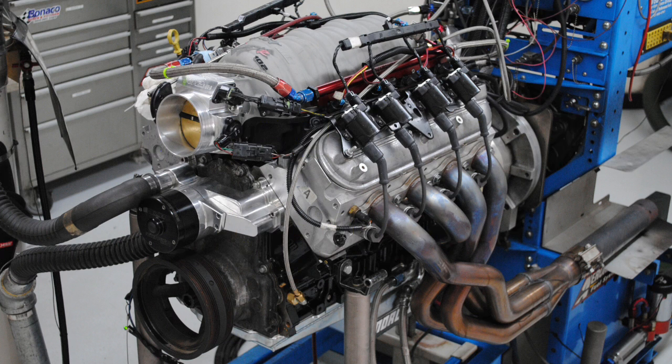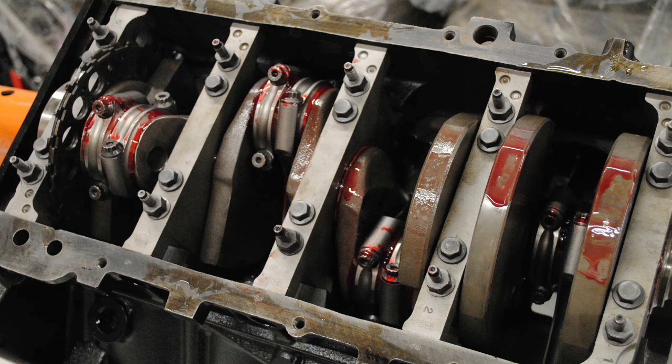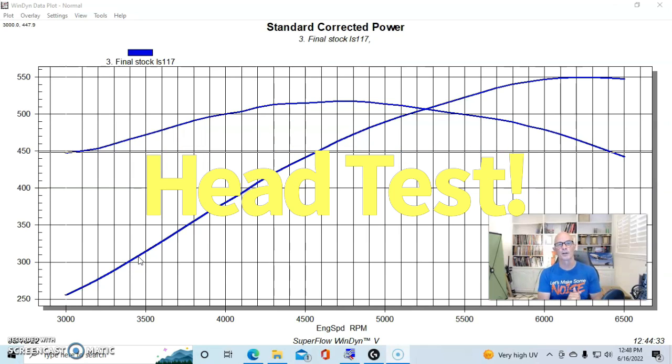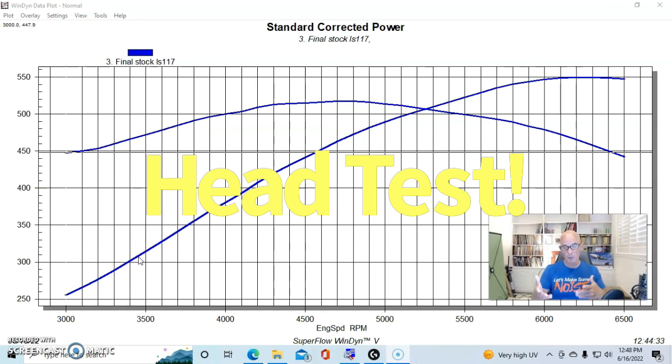We built up a stock motor to better take advantage of the extra airflow offered by both the ported and aftermarket heads. We started with a 6-liter LQ4 iron block and upgraded it to 408 cubic inches by increasing the bore and stroke — a 4.030 bore and 4-inch stroke. We used a 10cc dish piston to keep a reasonable compression ratio; a flat top would add another full point of compression.